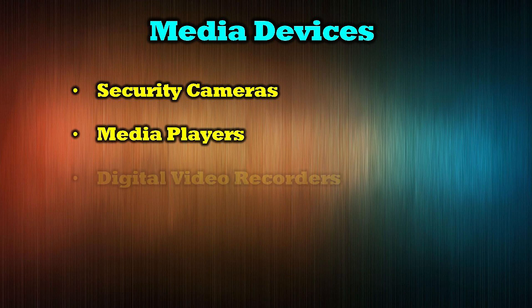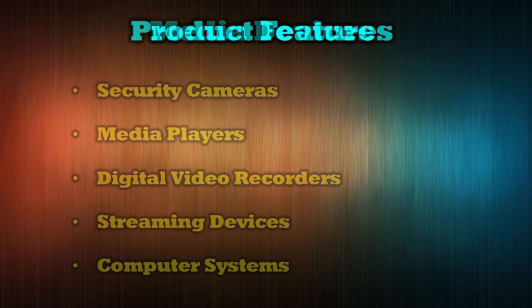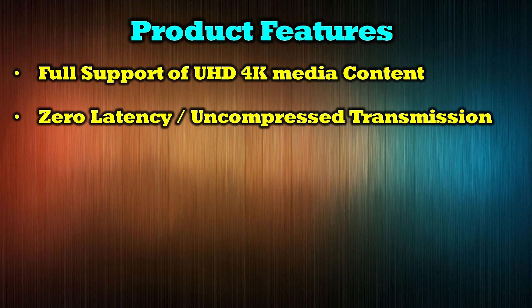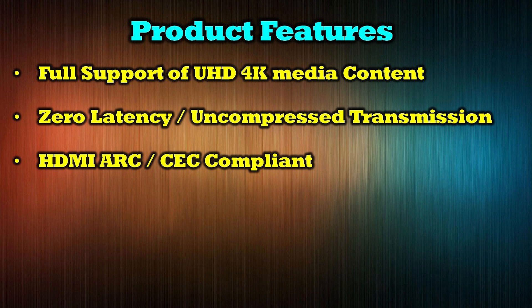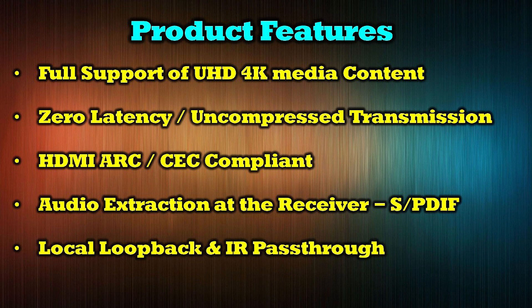The O-Ray UHD FO40 is compatible with all modern media devices with an HDMI output, including security cameras, media players, digital video recorders, streaming devices, and computer systems. The product's features include full support for ultra high definition 4K media content, zero latency uncompressed transmission, HDMI ARC and CEC compliance, audio extraction at the receiver through an S/PDIF connection, and local loopback as well as IR passthrough for the entire system.